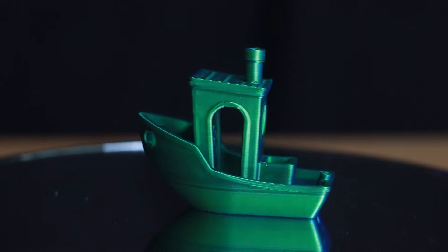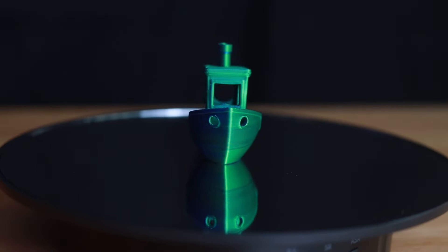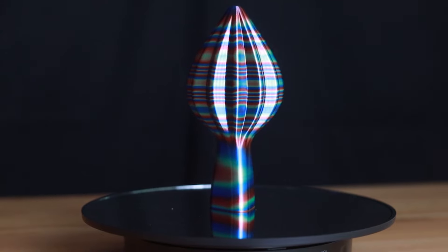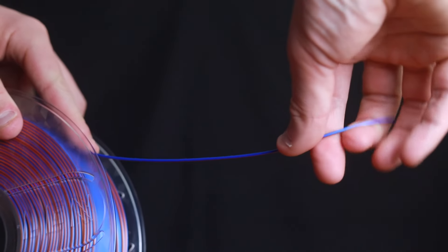While our silk series filaments have their differences, they also have their similarities. They all have beautiful colors, they all support high-speed printing, there's no jamming, bubbles or warping, and they're made from biodegradable and eco-friendly materials.